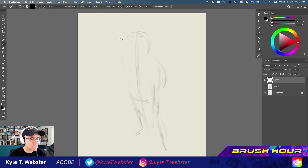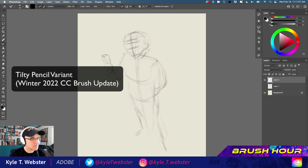What we're watching here is a time-lapse video of a drawing of a figure that I did for my brush hour class through the Adobe live streams I do every week. In this instance, what I'm doing is drawing with a pencil mentioned here up front — the Tilti pencil variant from the winter 2022 brush update.